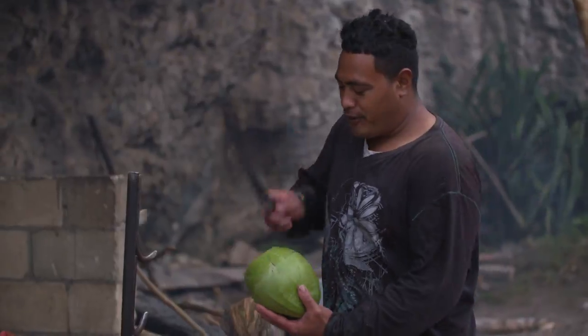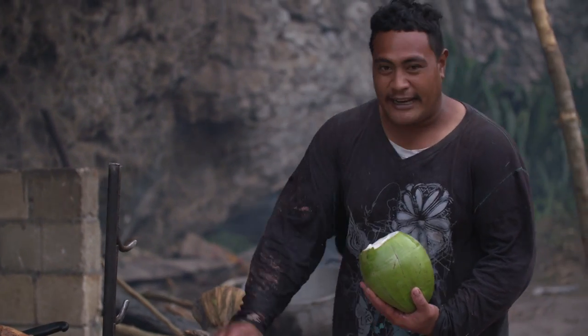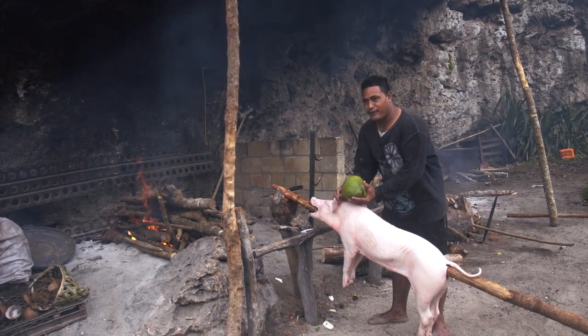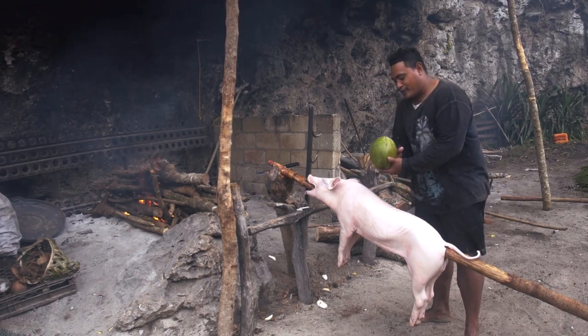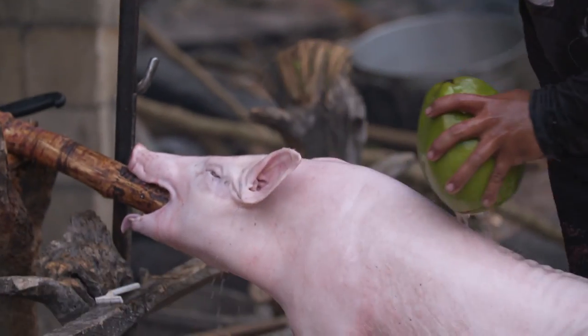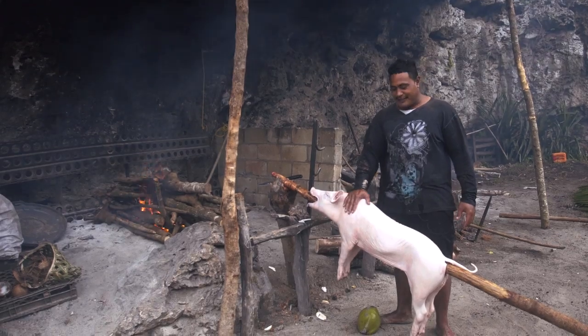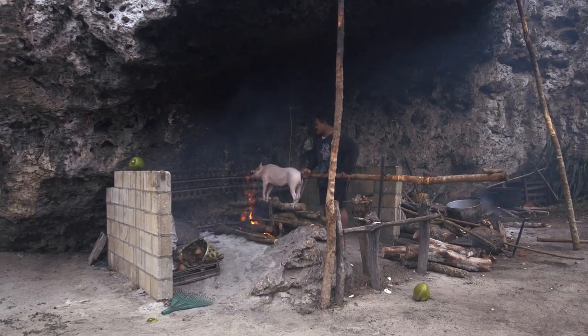We just open the coconut, put it outside on the skin, just to make the skin beautiful and crispy. And also coconut — that's the Tongan secret. Make the skin crispy.